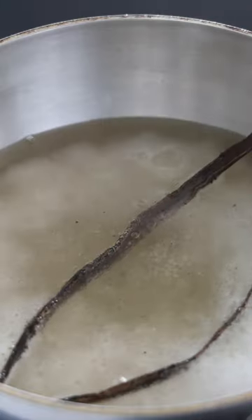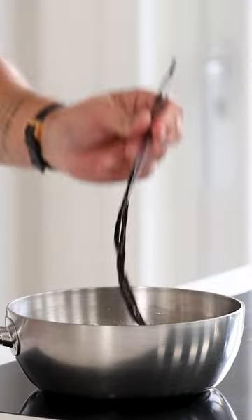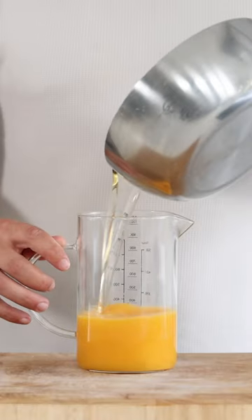Now bring this to a boil. Once it's boiling, let it cool down completely out of the fridge. Then remove the empty vanilla pod and pour it onto 300 grams of passion fruit juice.